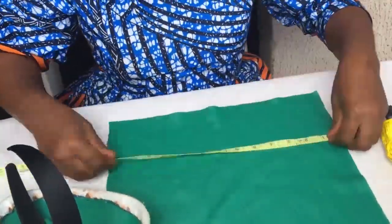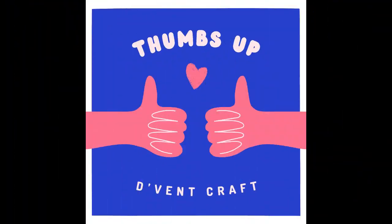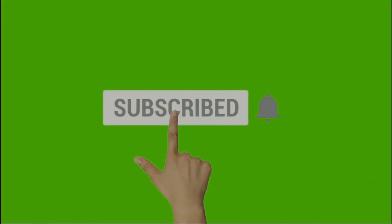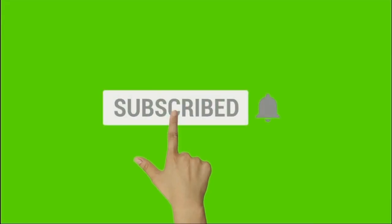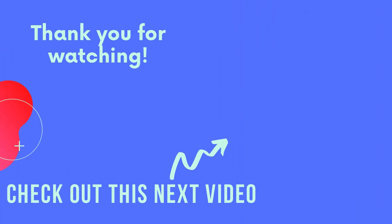Before you jump off, ensure you give me a thumbs up if you loved this video and loved seeing the look on my client. Also click the subscribe button if you haven't done so, and hit the bell so you get notified whenever I upload new videos. Check out the next video!